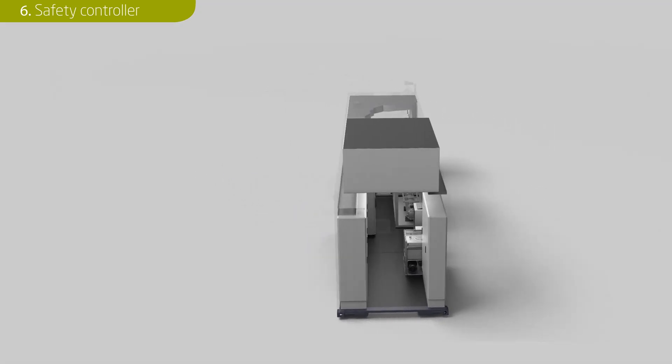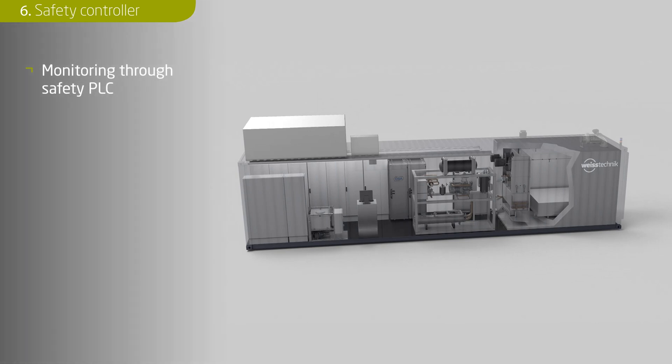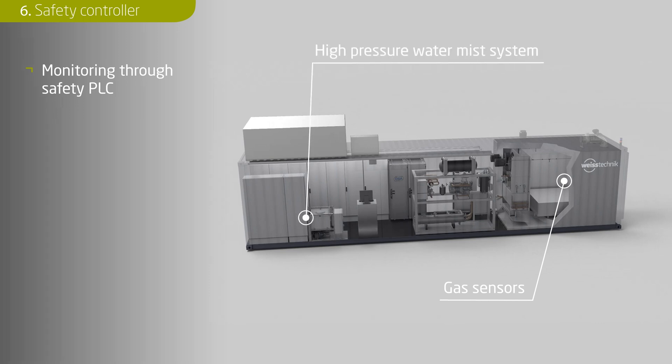The safety of people, test specimens and measuring equipment during battery tests is extremely important. Therefore, the safety-critical parameters of the battery pack are redundantly monitored by the automation system as well as by a safety PLC. All signals for sensors and actuators of the safety chain come together in the safety PLC. This includes a gas sensor system that detects and indicates the presence of fire and a high-pressure water mist system that pumps water into the chamber at approximately 100 bar via atomizing nozzles. The resulting very fine mist evaporates almost immediately and, despite a relatively small amount of water, provides a large amount of effective cooling to contain fire damage.